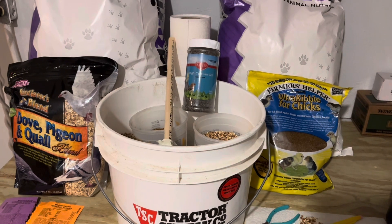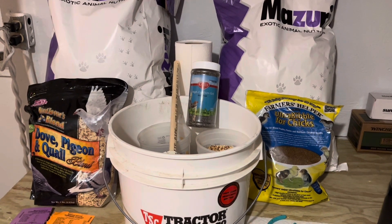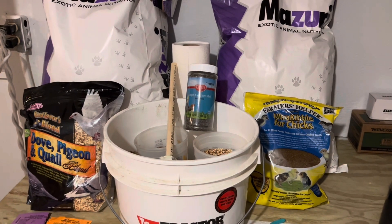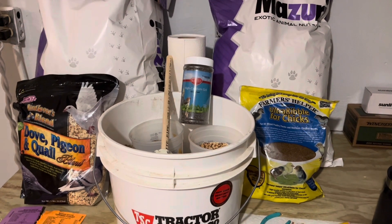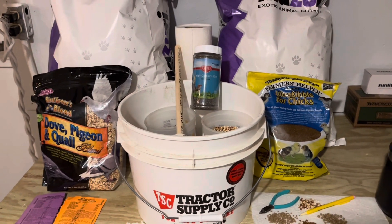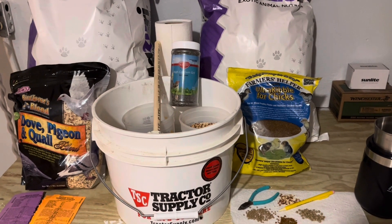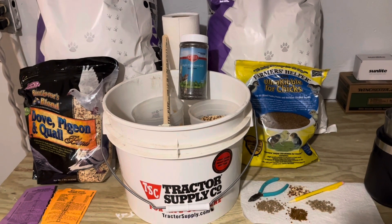They don't really recommend using it all the way, but it's great. It's got a lot of fish protein, more animal proteins than a lot of the other stuff, and it's really good. We also use GQF vitamins and minerals in their water. Those are kind of the two things we do starting out with chicks.